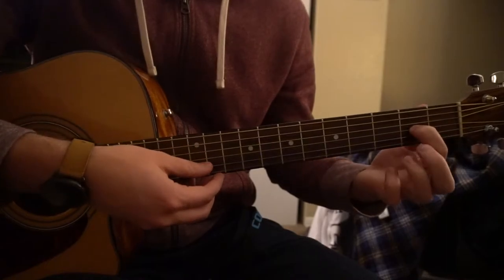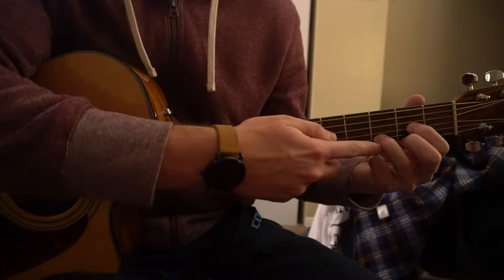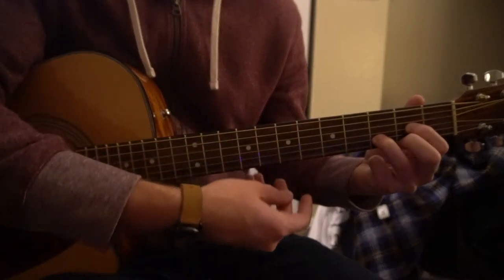For a D chord, you have your index on the 2nd fret of the G, middle finger on the 2nd fret of the high E, ring finger on the 3rd fret of the B. Play those 4 strings.